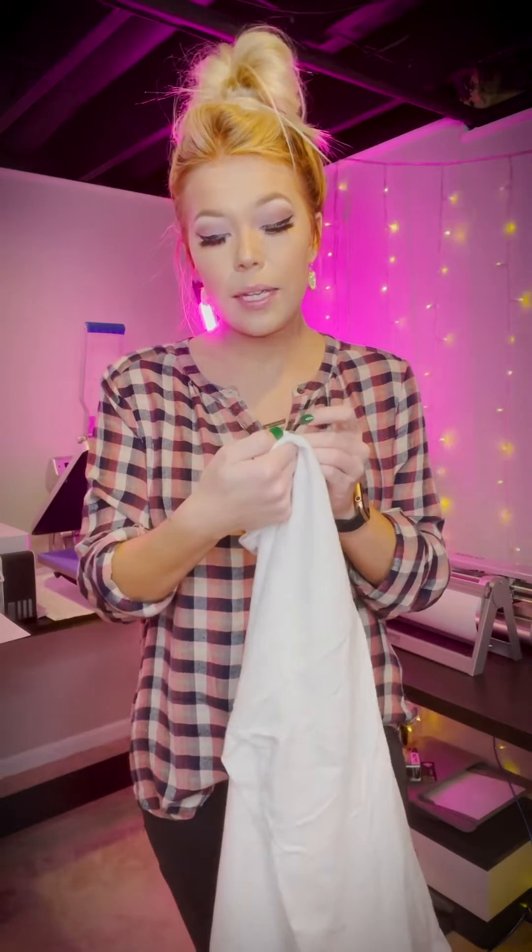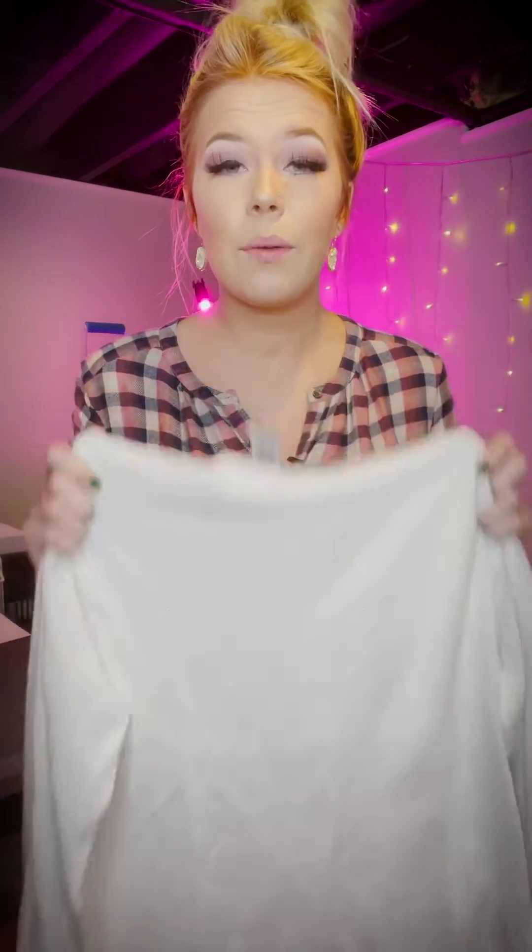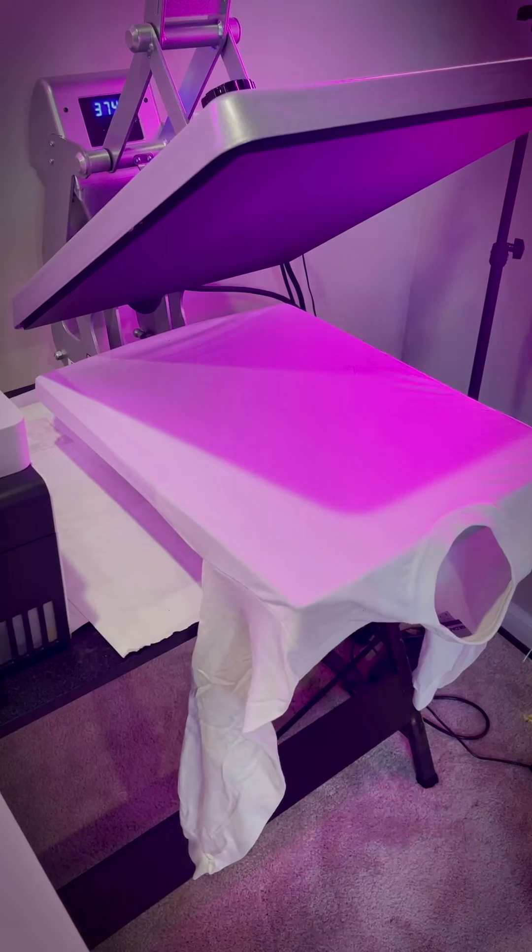We have this shirt here — this is a Gildan Ultra Cotton 100% cotton. We're going to sublimate on this, then we're going to wash it, and I will show you why you do not want to sublimate on cotton and then sell those products.